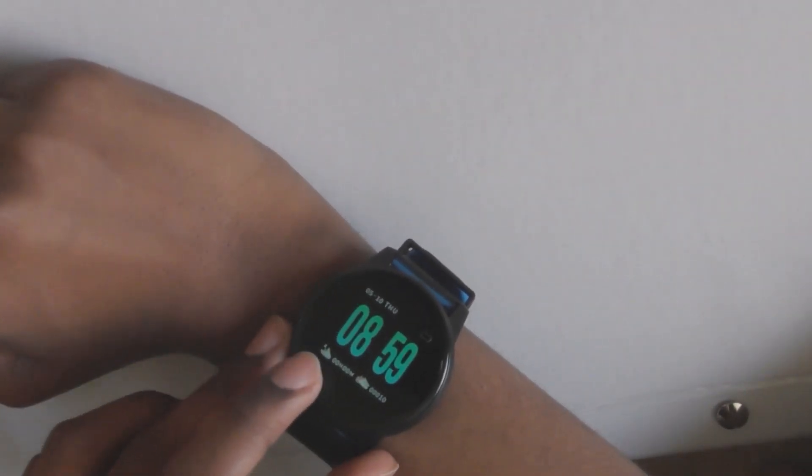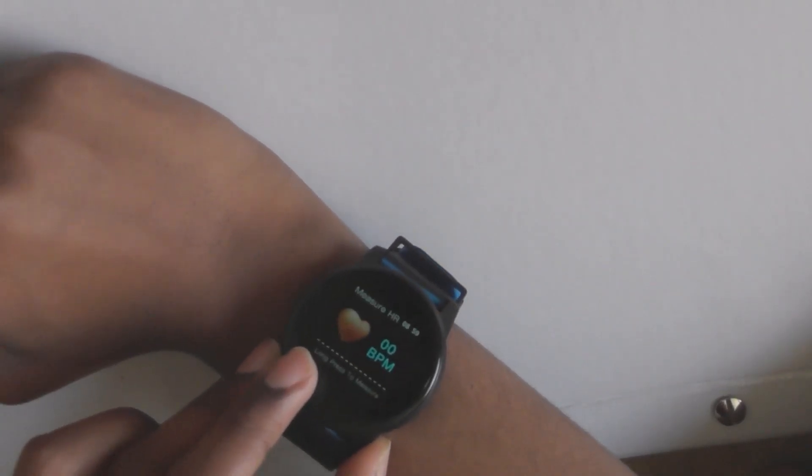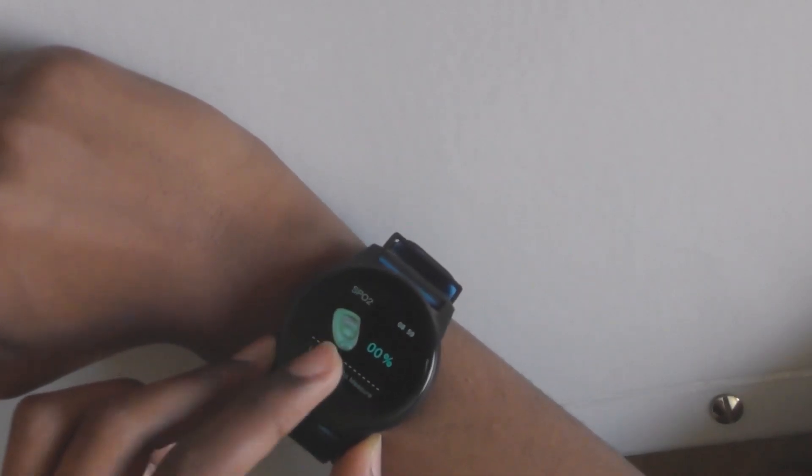It has many features: it can count your steps, calories, and kilometers. It does your heart rate, I think that's blood pressure, oxygen rates, and sleep monitoring.